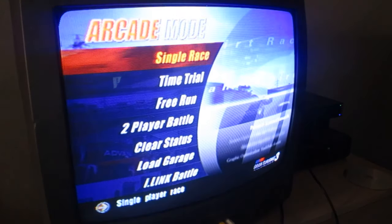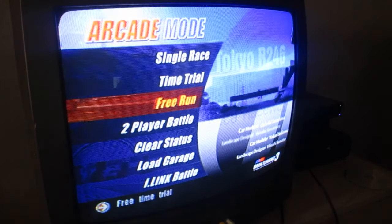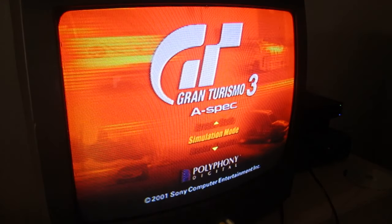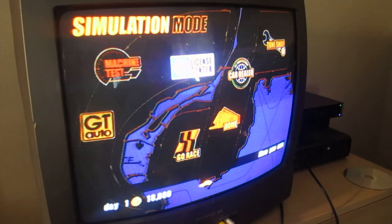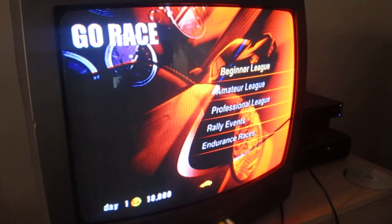I don't know the controls or anything, so I hope there's something to show me how to play. We've got single race, time trial, free run, two player battle. Actually, let's go back — I want to do the simulation mode, the regular story mode thing. Okay, I'm liking the Windows XP mouse cursor. We've got GT Auto, machine test, license center, car dealer, team shop, go race. Let's just go with go race — beginner league.